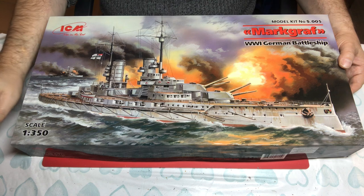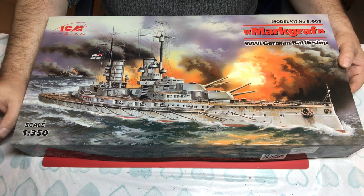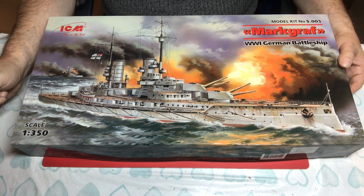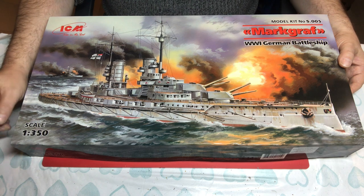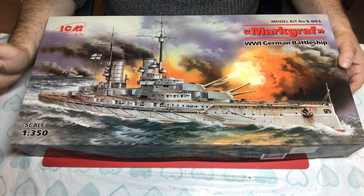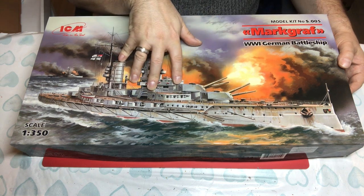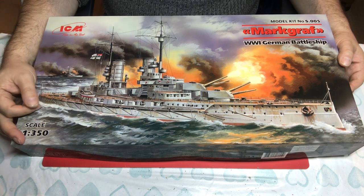In terms of armament, she had 10 30.5-centimetre guns housed in five turrets. She had 14 15-centimetre casemate guns and 10 8.8-centimetre anti-aircraft guns, though some of those were removed after Jutland. So we'll have to look at what the arrangement is to be able to date when they've depicted her.